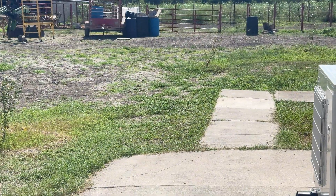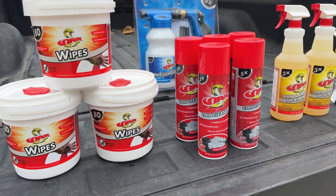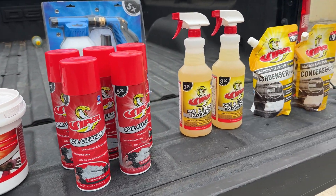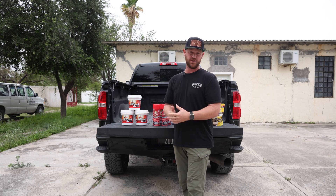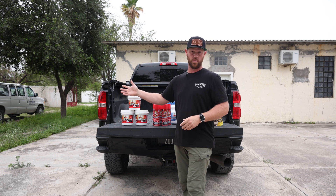Now that we're done installing on this project, we wanted to leave everyone with some cleaning products because they have over 75 different mini splits across the whole campus. So a lot of cleaning is involved — we want to make sure that their equipment stays clean, because that creates longevity for the new stuff and the existing as well.